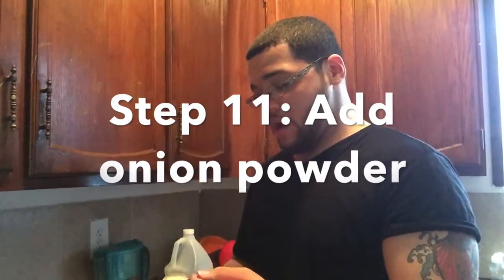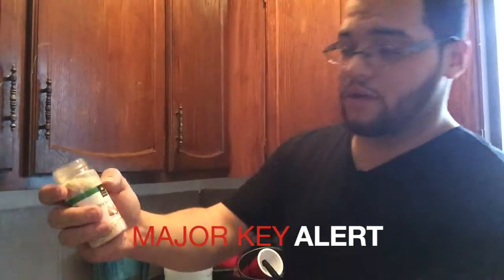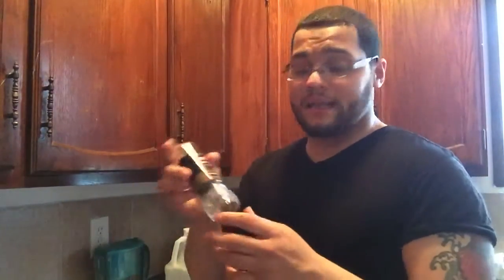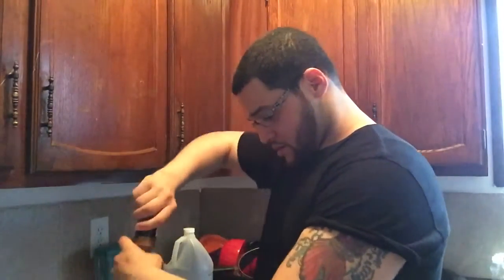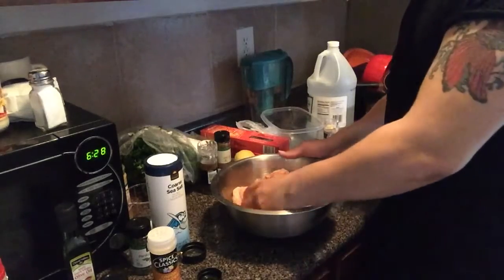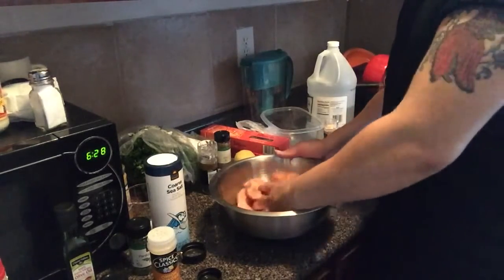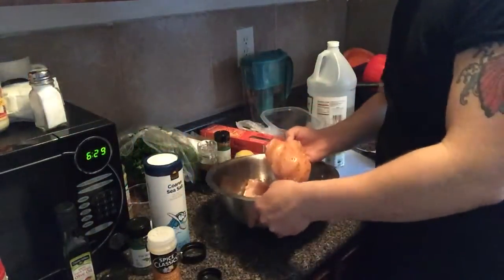We're going to use just a little bit of onion powder because we also have minced onion. I'd rather put the minced onion in the pot when it's cooking so it can soften up — preferably I like to use real onions, but because of time, we'll use the minced. Preferably I like to use black peppercorn. It's the same as regular pepper, but because you can grind it yourself, you get a little bit more of that fresh flavor. About five to six turns, then we'll start mixing.